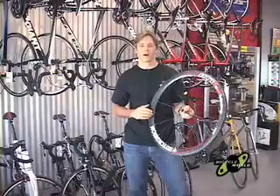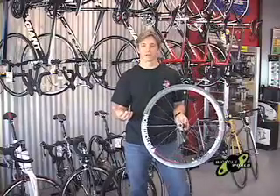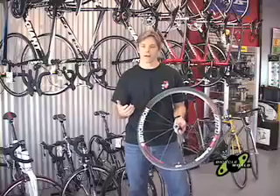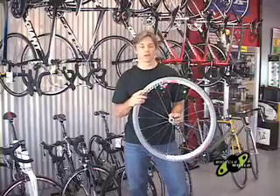One of the things we're really excited about for the 2009 season is the tubeless road wheel market. Shimano launched theirs last year and we've had a chance to ride those with a lot of really good feedback. But what really excites me is the new Hutchison brand, the RT1 road tubeless wheel.